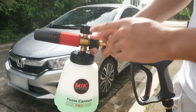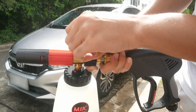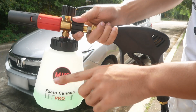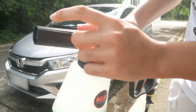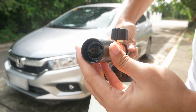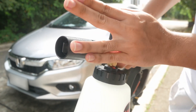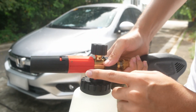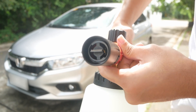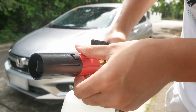Before I begin foaming the car, I'll walk you through some of the controls and features of this Foam Cannon Pro. On top is the adjustment for the soap — turn it all the way to the right and it will take more soap; turn it all the way to the left and it will take less soap and more water. This black part, if you rotate it, adjusts the spray pattern. Rotate it all the way to the right and it will shoot a stream; rotate it all the way to the left and narrow the blades for a fan pattern. Another cool feature is this red part — you can change the orientation of your spray nozzle to shoot a horizontal or vertical fan.